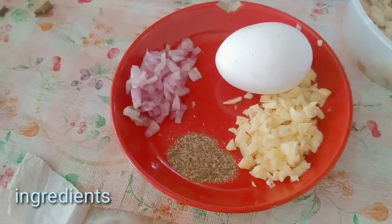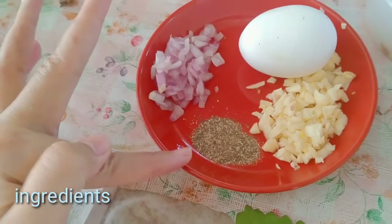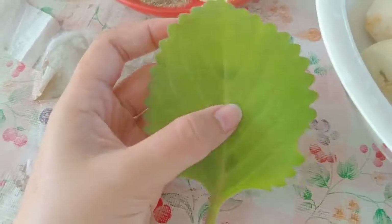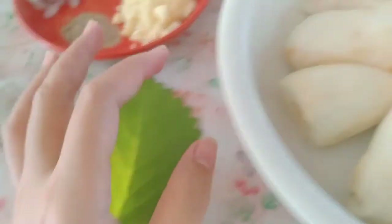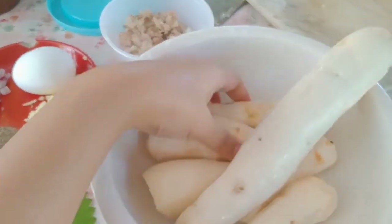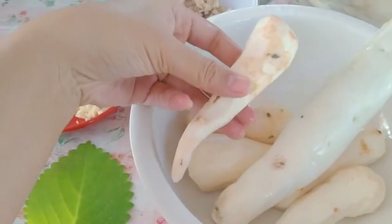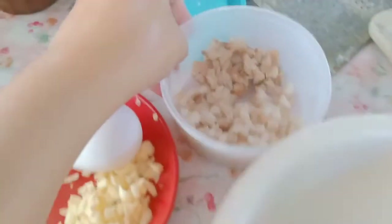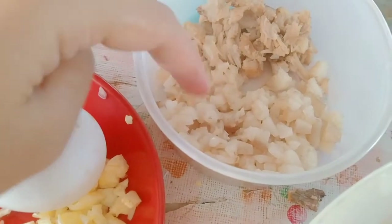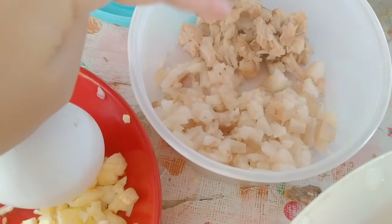Ayan na yung ating mga ingredients: minced garlic and onion, tapos may pepper, itlog, tapos may oregano. I-minced din natin itong oregano. Tapos ito na dito yung kamoting kahoy. Tapos kung mayroon din kayong gabi, pwede nyo rin lagyan — ito yung gabi. Tapos nalagyan din natin ito yung giniling o minced na taba ng baboy.